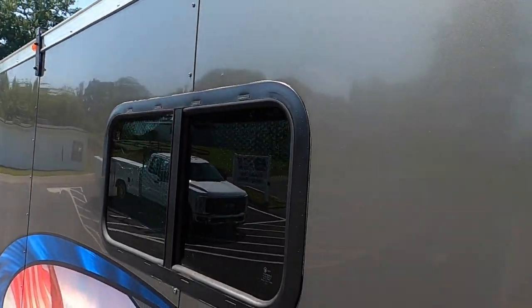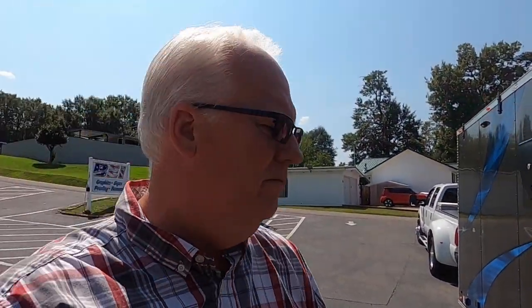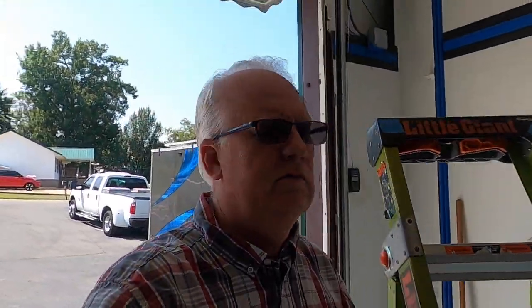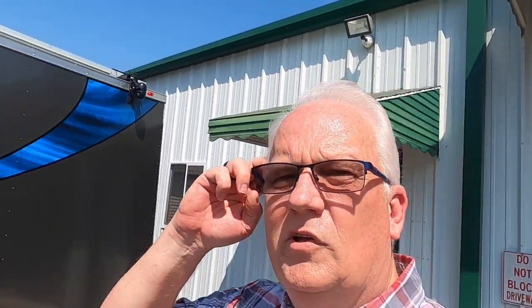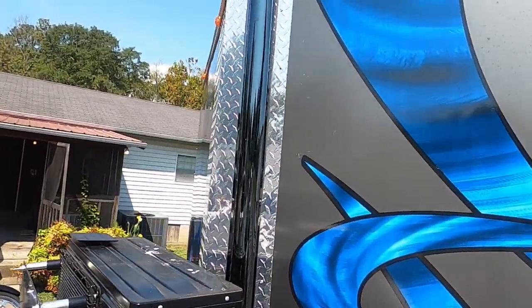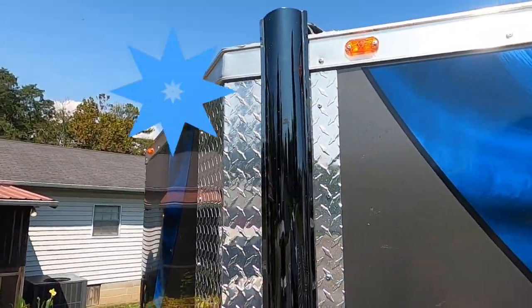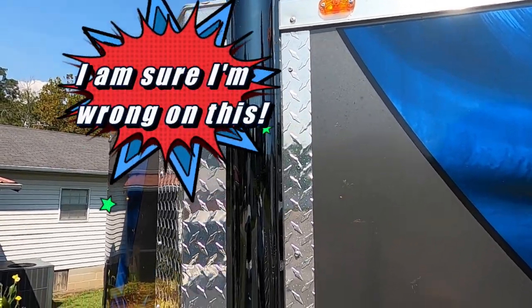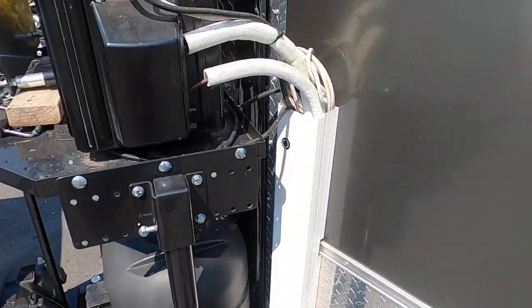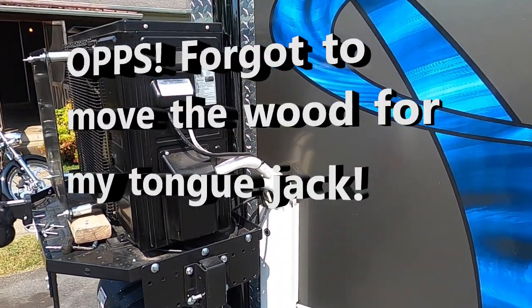The gaps also help with cooling during the day — they shade the roof, which helps cool it down so the AC unit doesn't have to work as hard. When you come around the front you can see there's a chase raceway that comes down the front of the trailer, goes to the bottom, and then goes around and up inside where the charge controllers are.